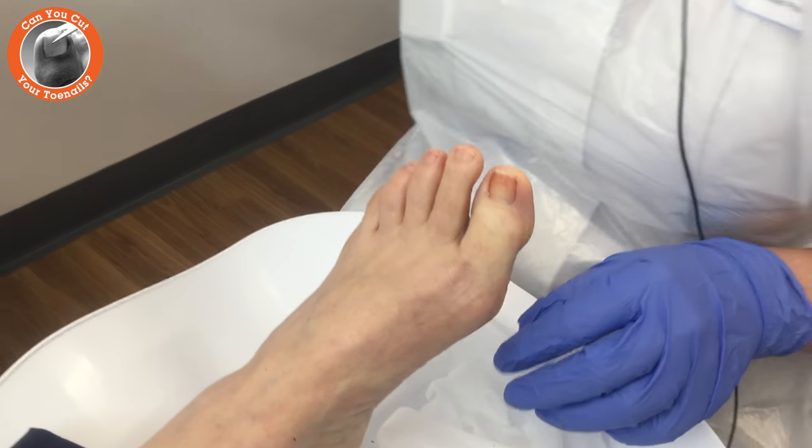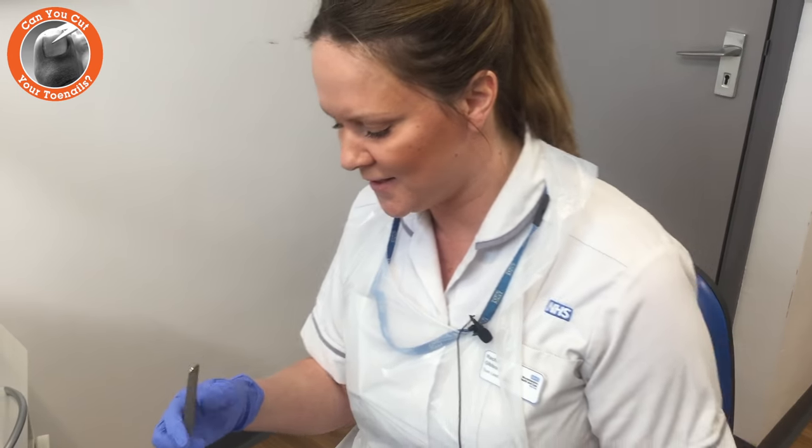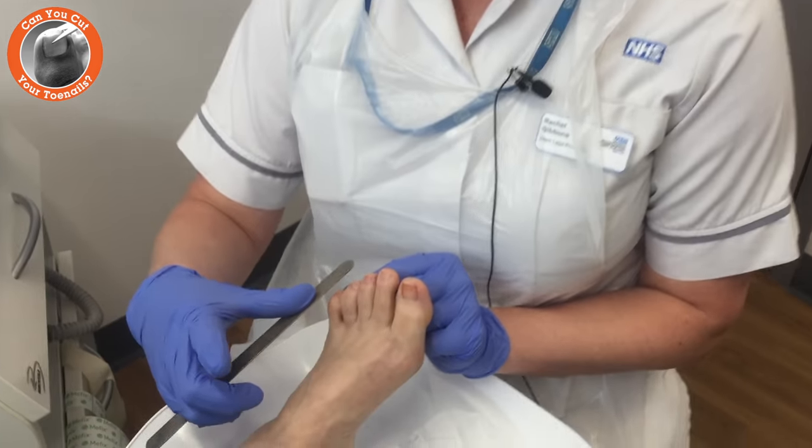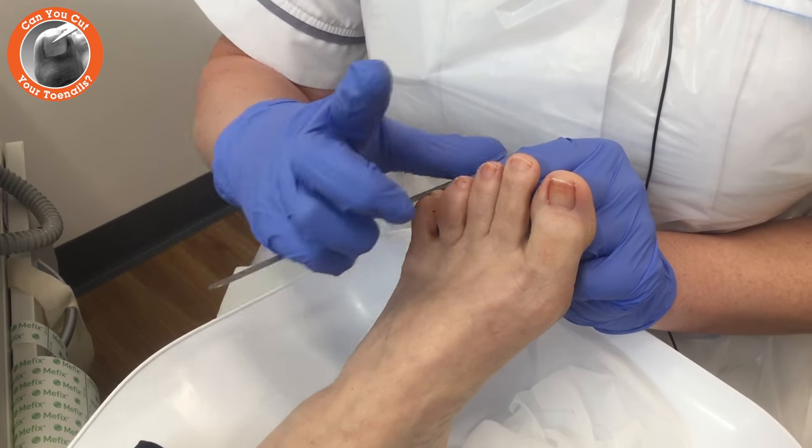Once they've been cut, you can use a nail file — these can be purchased from local pharmacists. Then we will gently file the nails across, pushing back along the top of the nails.